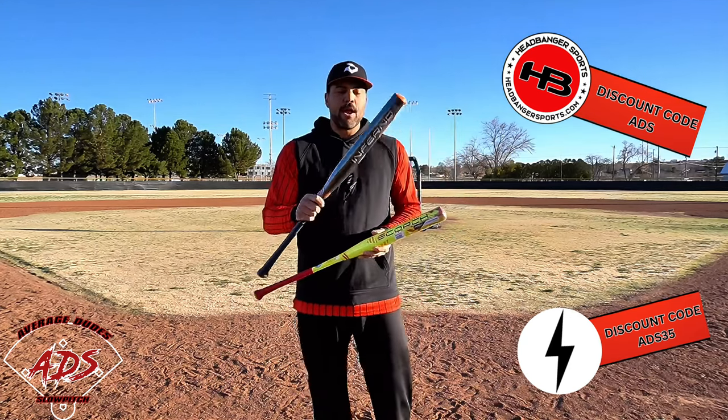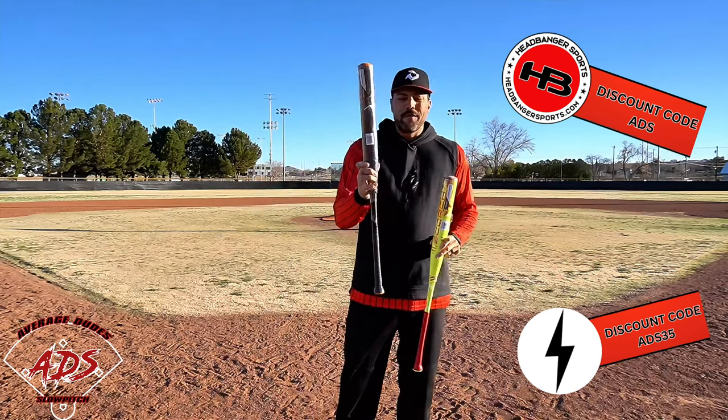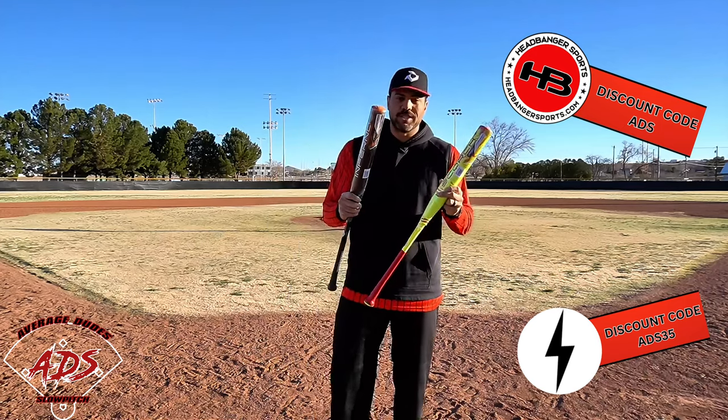It's USA and ASA stamped, a 13 inch end loaded model. They do have the orange bat — that's going to be your balanced one — and there's a slightly different color paint scheme for the balanced version, but we're going to go with the end load versions today.